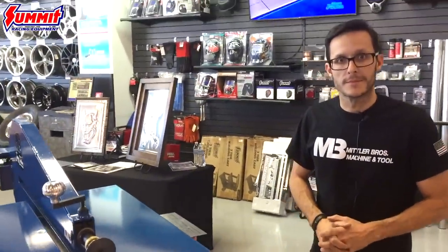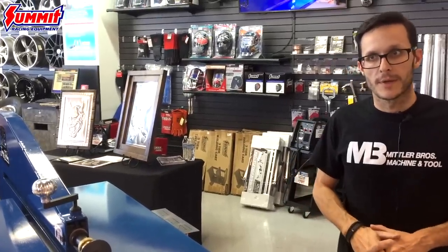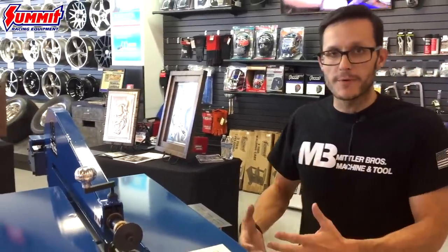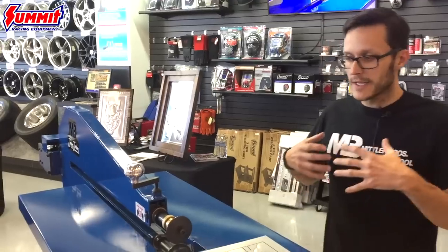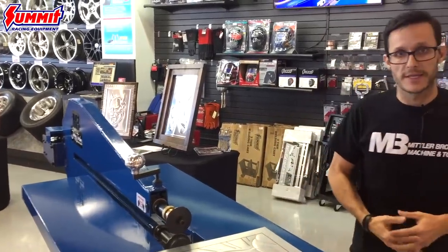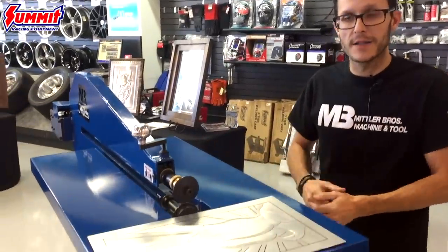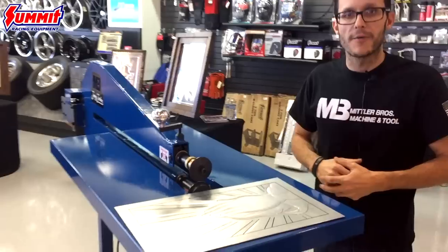Fabricating intimidates a lot of people — it scares them away, especially on a machine like this. What's your advice for starting out? I look at bead rolling just like welding: it's going to take patience. The only way to learn how to bead roll is to bead roll. It's about patience, understanding how the dies work, creating your profile, and just taking your time and not rushing through it.